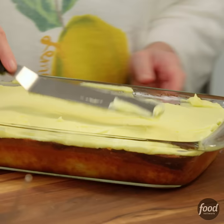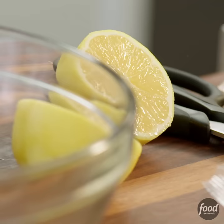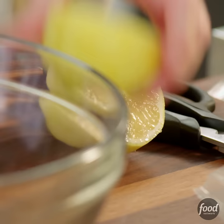Heavenly lemon love cake. I've got this whole lemon zested. I'm going to put the zest in here — use the entire lemon. It gives you about two tablespoons.